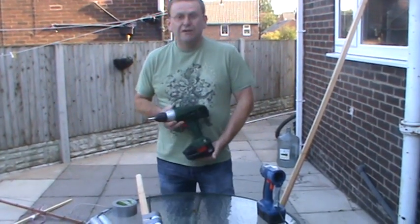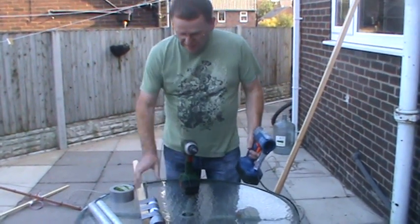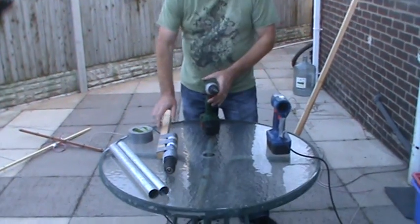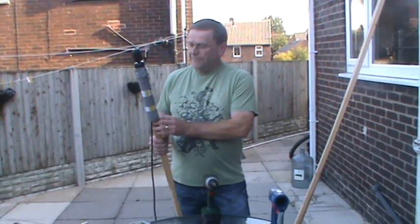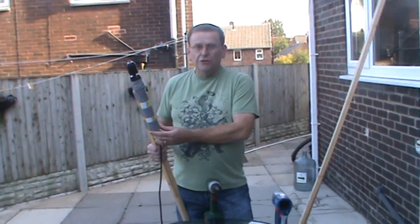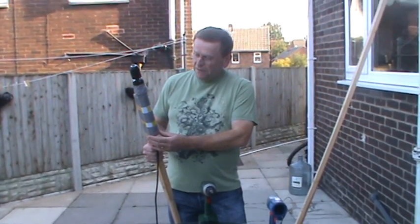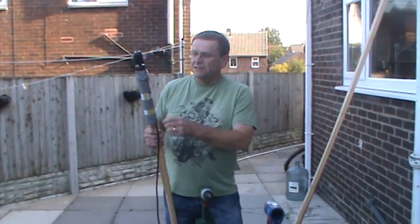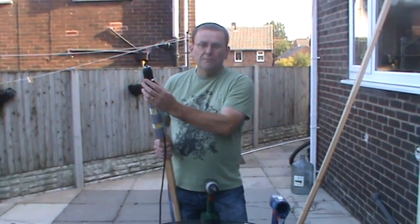This is a drill that I took to bits. I took the motor and the handle apart, and I wired the motor into a mastic tube. I disconnected it and taped it to the mastic tube, then taped it onto a piece of wood which the motor sits on, and I taped it all around so it can't move — only the chuck can move.